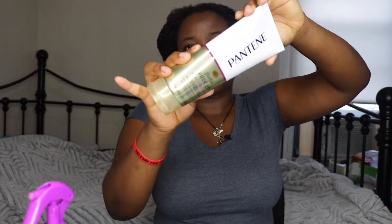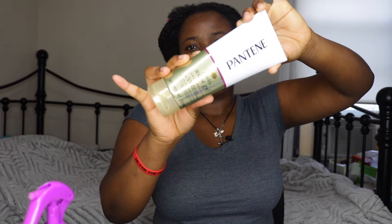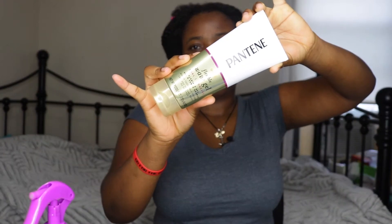Hi guys, welcome back to my channel. If you're new, welcome. In today's video I'm going to be trying the Pantene Pro-V Flexible Wave Gel. It says it's for curl and waves, touchable texture. You guys know the drill — I went in and moisturized my hair, so I'm going to go ahead and apply a little bit of water to wet my hair and then go in with the gel.